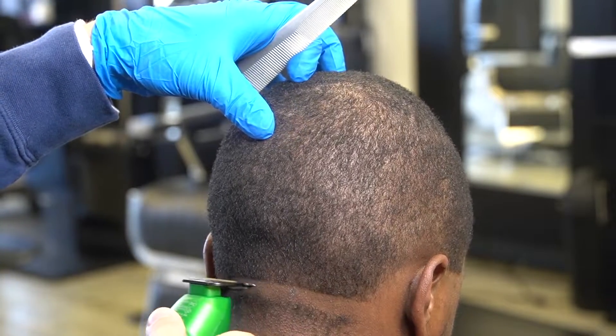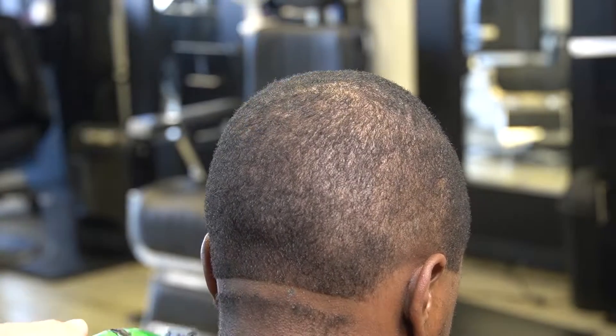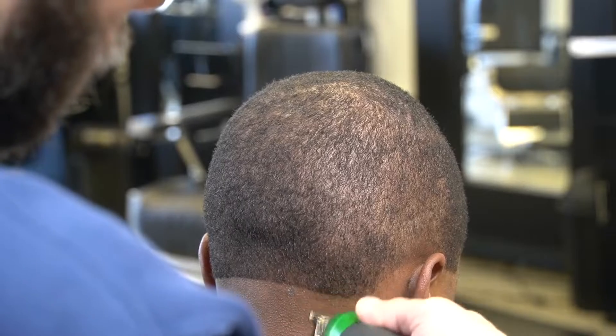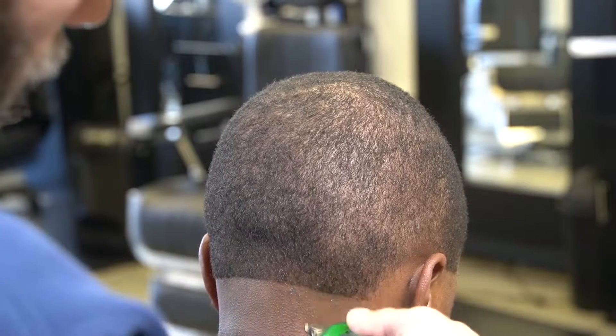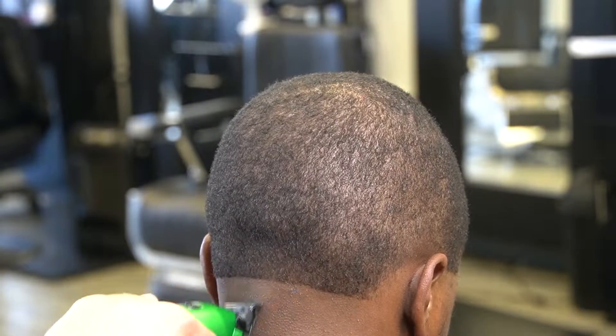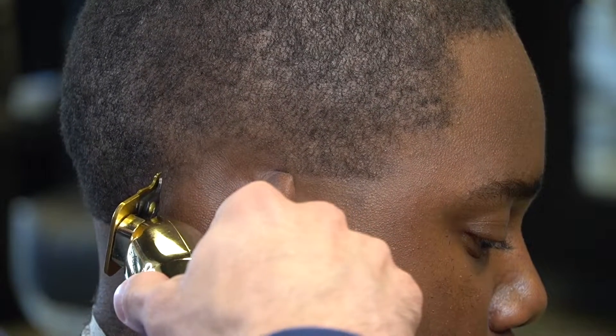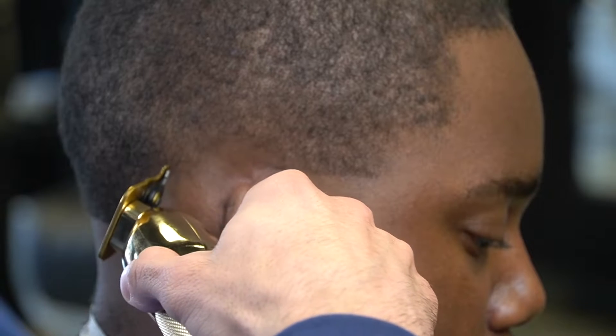For the back part of the taper, I'm just going to put it straight across his head and make sure that I have it nice and clean, make sure that the line is even. Because this is a foundation to fade — this is going to determine how clean of a fade you get. I'm doing something a little bit different — I got bored.